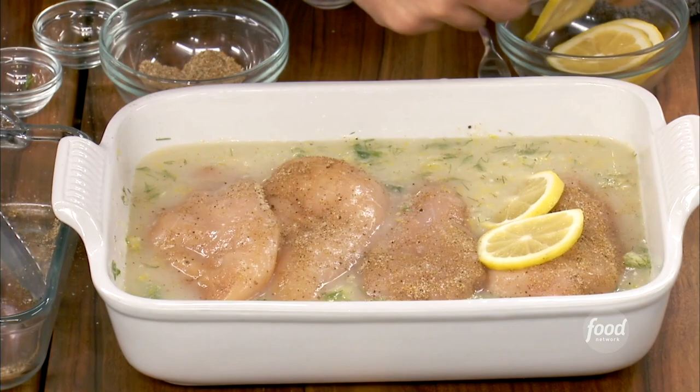375 for about 35 minutes. A little bit of fresh parsley on top there. Maybe a little lemon on the side if you want to squeeze some extra lemon.